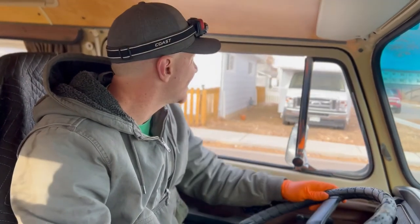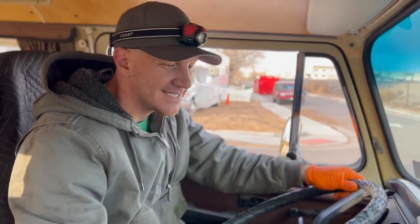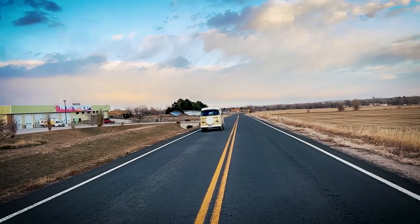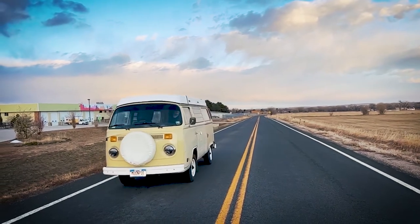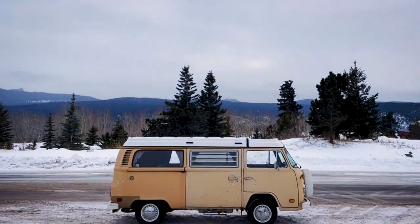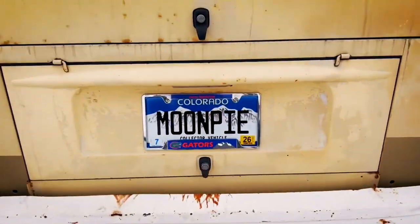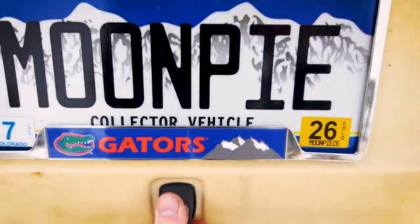All right, here we are — maiden voyage. First gear, she's feeling good. We've got to let everything wear in — brakes and all that — but we're feeling good.